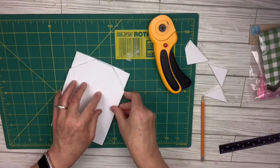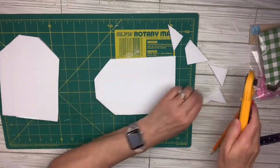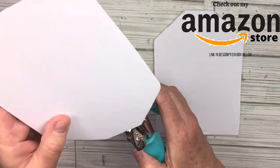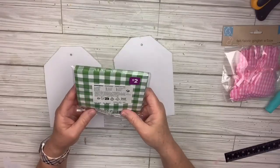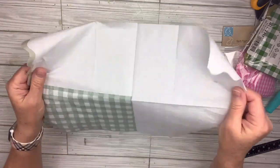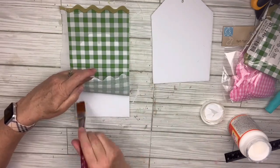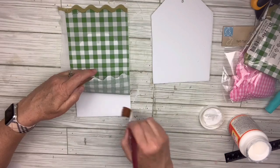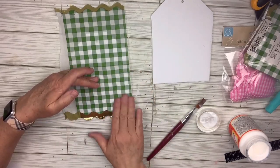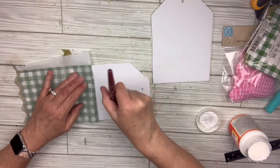These are pretty small tags — not tiny but not huge either, which works for my space. I'll use my Crop-a-Dial (available in my Amazon store) to make two holes at the top of each tag — it's so easy, especially if you have arthritis. Then I'll take the napkin, remove one ply, and use the gingham patterned layer. With mod podge, I'll apply it in sections, starting with a light coat, laying down the first section, then slowly peeling back the rest to avoid wrinkles. I normally use a brayer with saran wrap, but my brayer was misplaced.